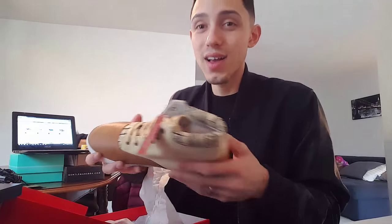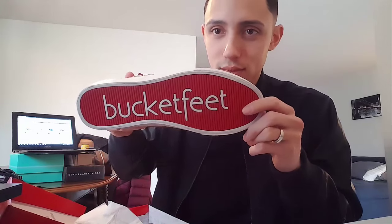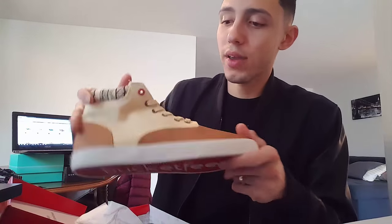I'm gonna try them on so you guys can see how they fit. I got a size 9 — I usually wear a nine and a half but I didn't want to go up to a 10. Trying the nine, and overall they fit. Oh, that's nice — I like that. And the pricing is really, really good.